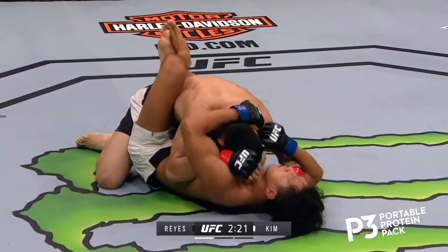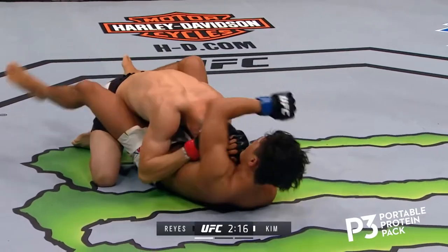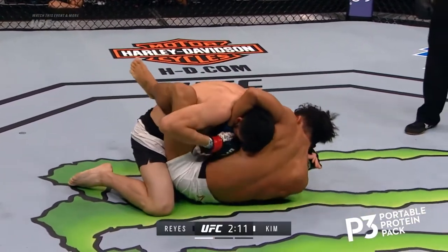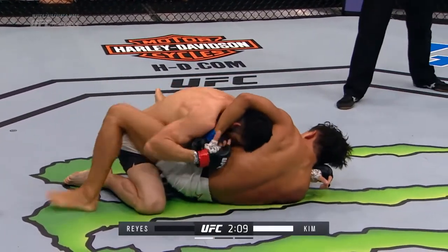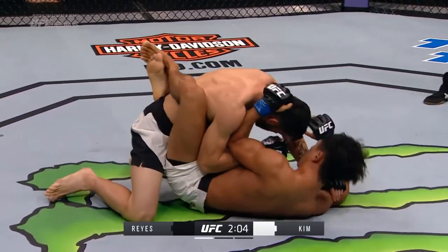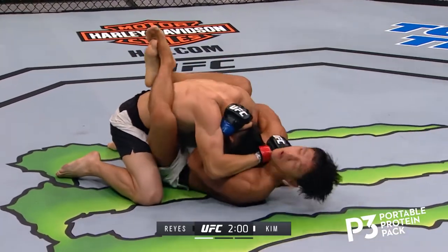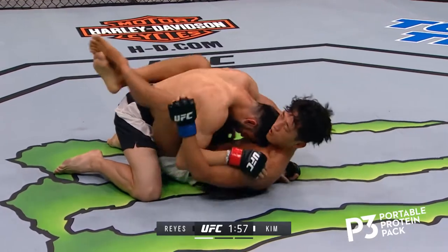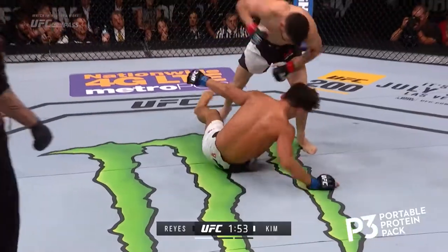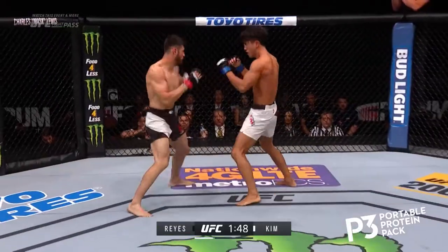Good hard elbow there by Polo Reyes. Both fighters taking a moment after a frenetic start to this fight. Marco being on top, he might want to relax a little bit and gather his energy. He's got to be careful here with Kim's submissions — Kim's very sneaky, very good off his back. And up he goes, but they're still grappling, which favors Kim.